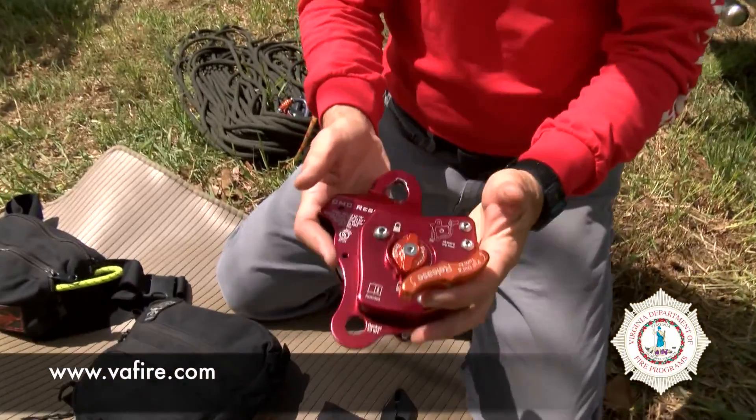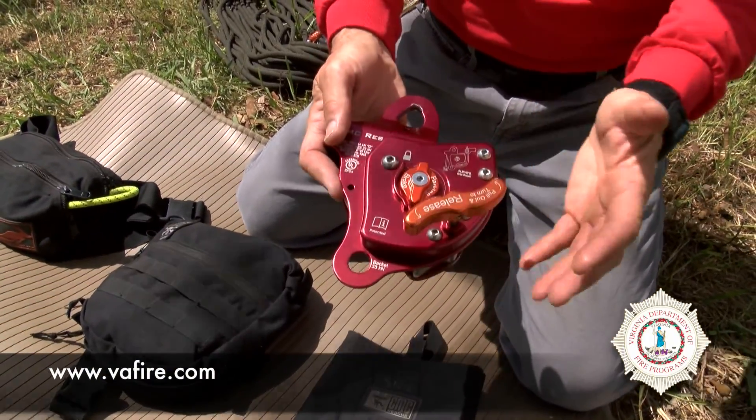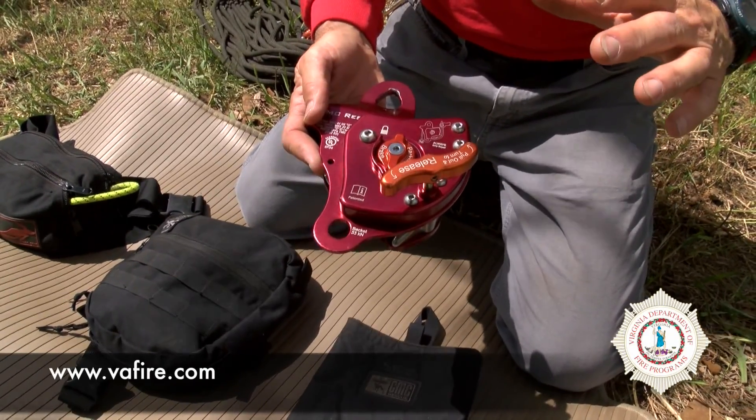What we like about these new devices: they auto-lock. So in the event of operator error, distraction, or something occurs and the operator takes his hands off the device, this device will auto-lock and stop the load from moving. So it passes the whistle test — blow a whistle, you let go of the device, the object will stop.